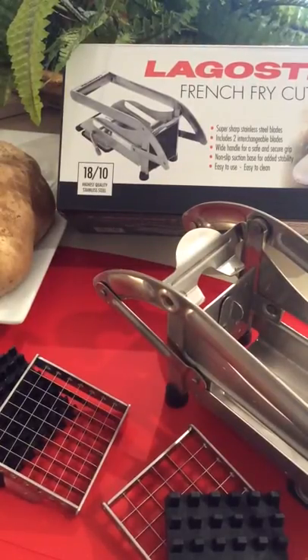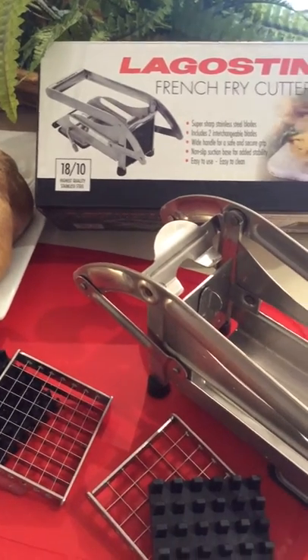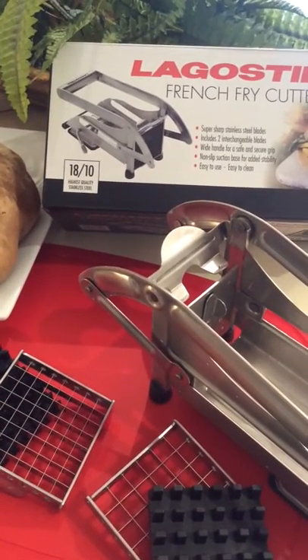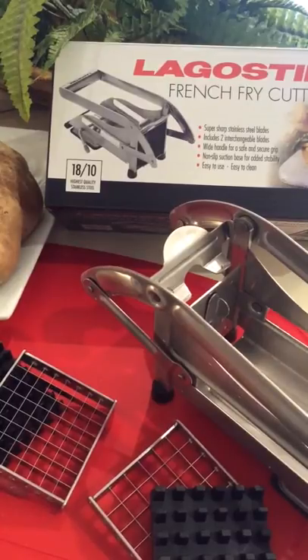Hello and welcome to the Crafty Elf Workshop. In today's video I'm going to have some fun with my Lagostina french fry cutter that we've just purchased, and I'm going to try it for the first time — you're going to be on my journey.